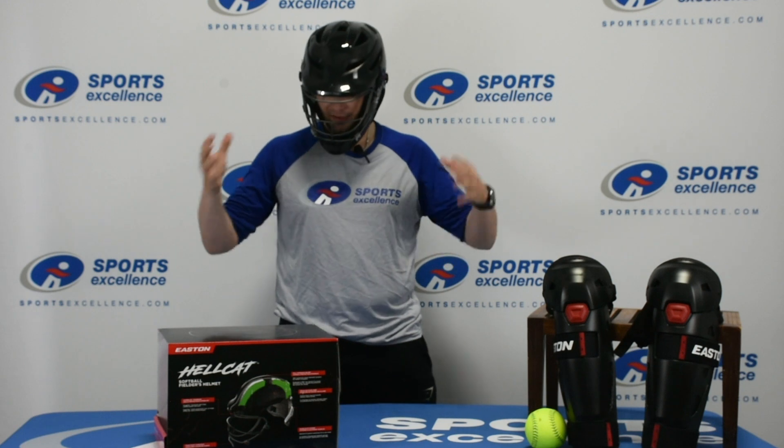These are defensive and pitching fielding masks for the Slow Pitch Series. The large and extra large fits head sizes from 7 and 3/8 to 8 inches. The small medium fits 6 and 7/8 all the way to 7 and a half inches.